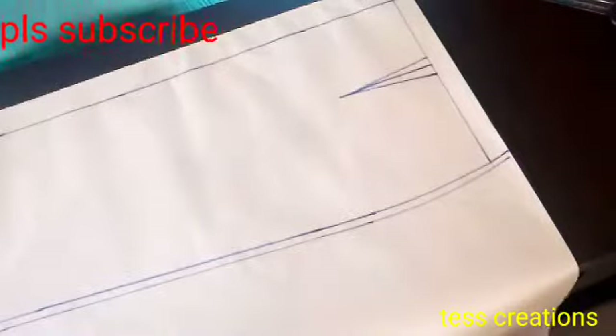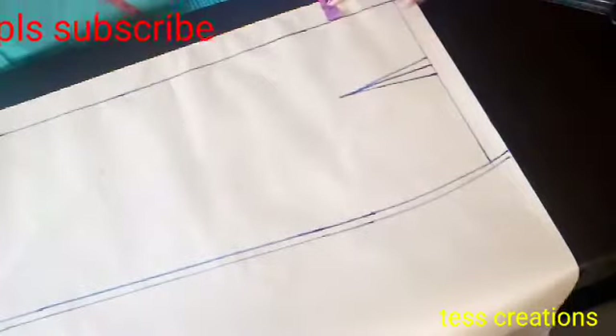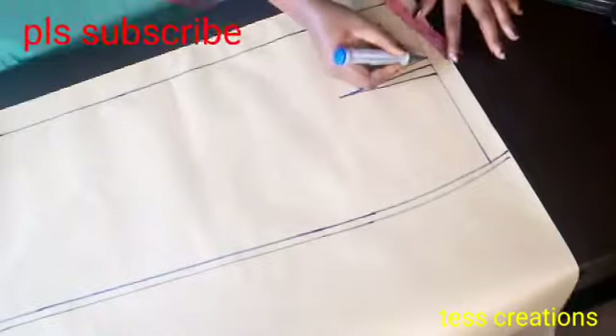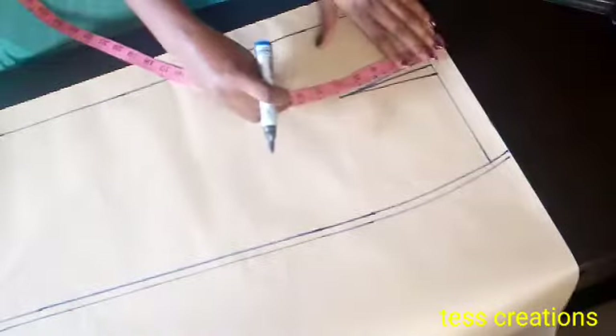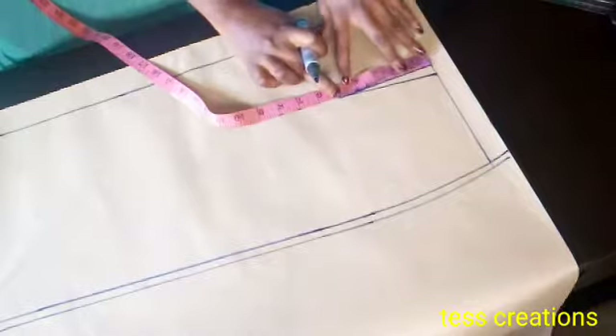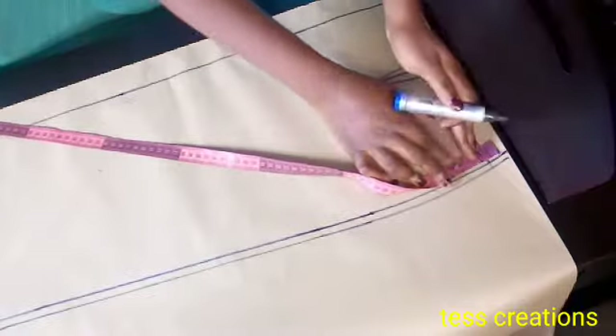The camera wasn't capturing earlier but I'll explain what I did. I used 1.5 inches for my zip allowance. I did the same thing I did on the front panel — I used 4.5 inches for my dart, half inch for the sewing allowance, and I took half inch on both sides. But the back dart length is usually longer than the front — I use five inches for my back dart length. Remember the front was four inches, but for the back we're going to be using five inches. On my hip side I'm going to go up by three quarter — 0.75.